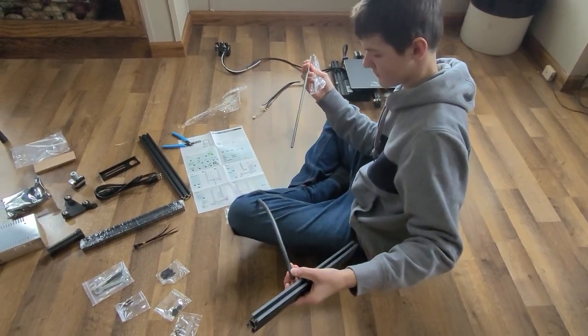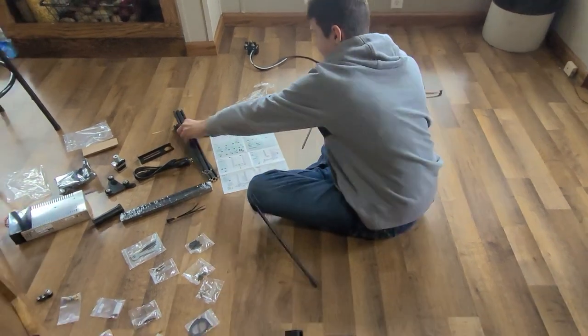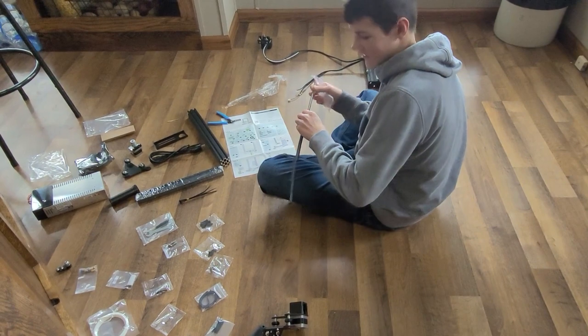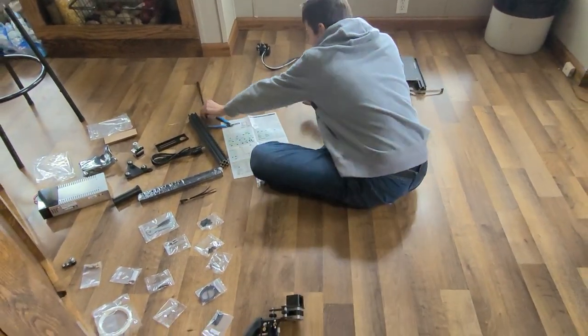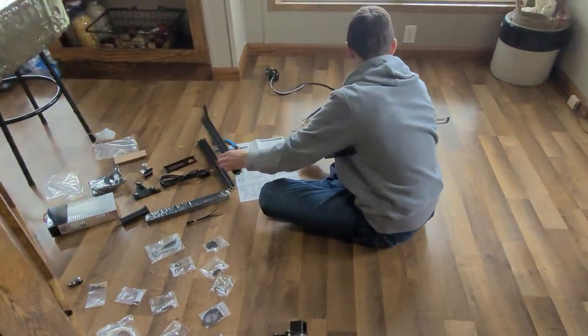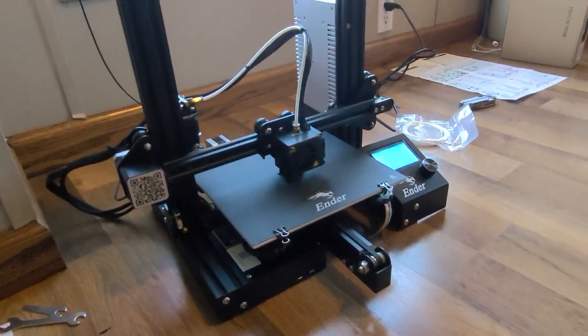I hope he knows what he's doing because when I bought it I didn't know it was all in pieces — I figured it was just put together. Okay, good. It's the only way to learn sometimes.